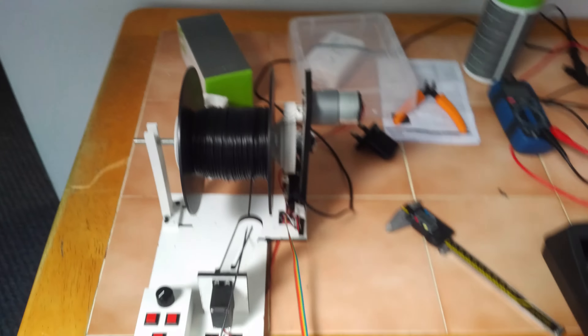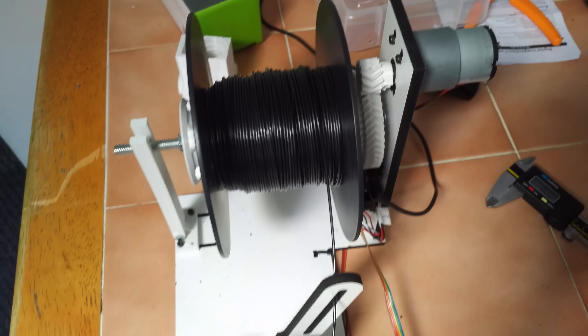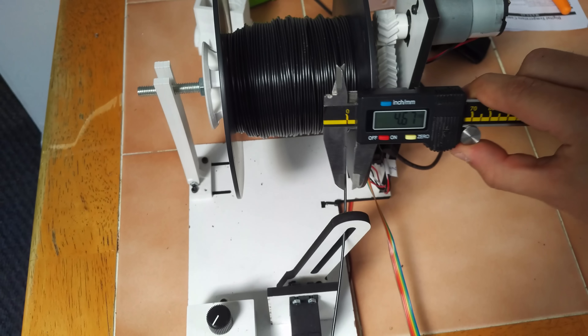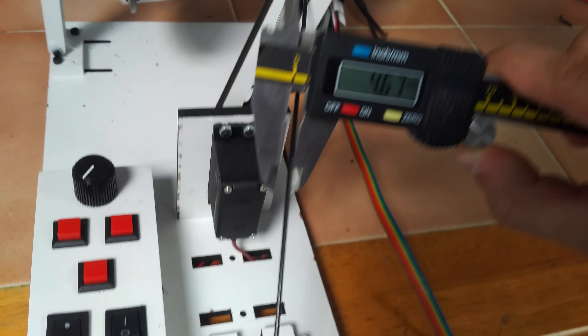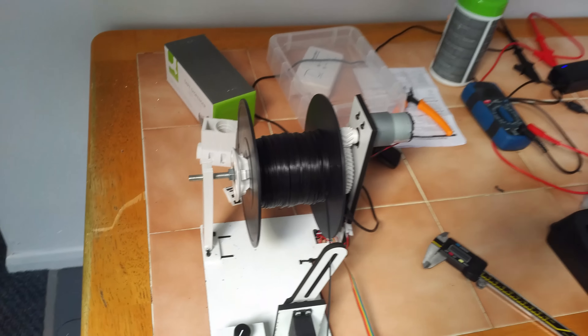We've been using this with great success. The plastic is not, obviously, as good as production stuff. The width varies — maybe usually 5mm either side of 1.75 — but right now it's reading 1.76, 1.77, so well within the kind of limits of most 3D printers.